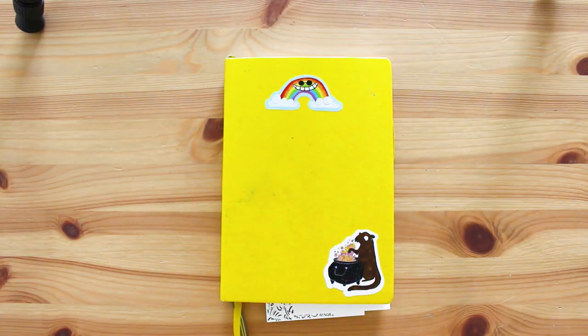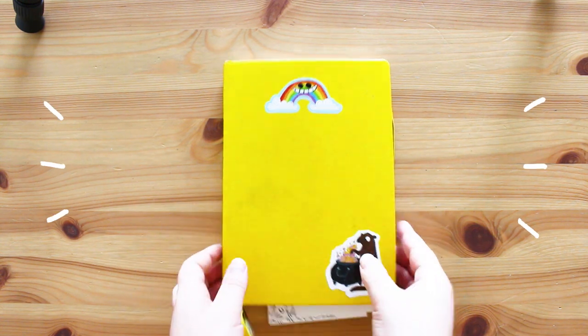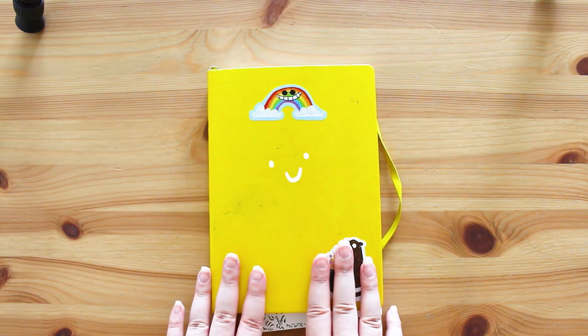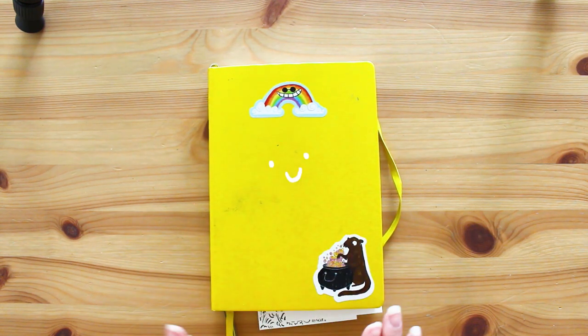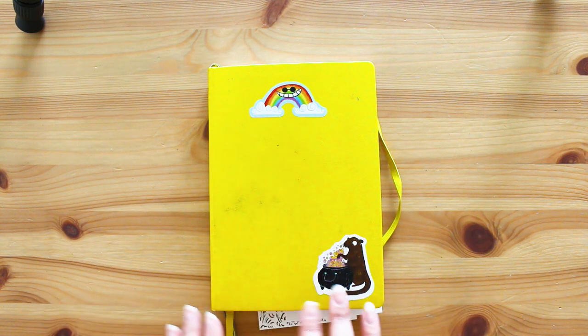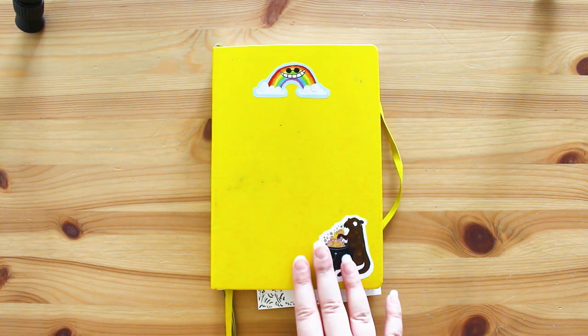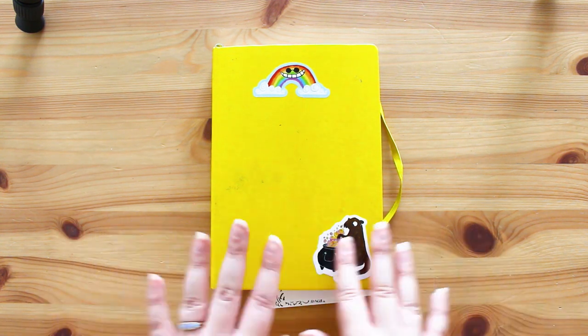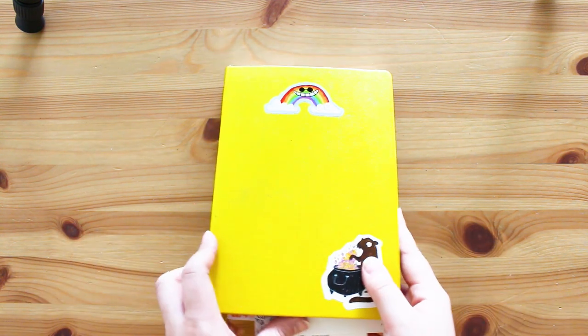Hello and welcome to my sketchbook tour. I'm very excited to show you this - it's a sketchbook I finished just before lockdown, literally about a month or so before. I haven't looked in it since I started it, so it'll be exciting to go through it with you guys and see what's in here.